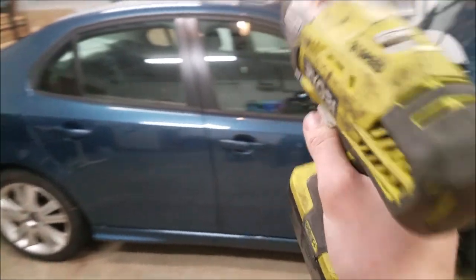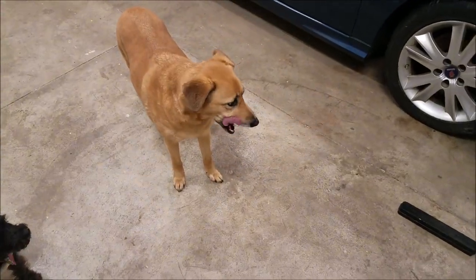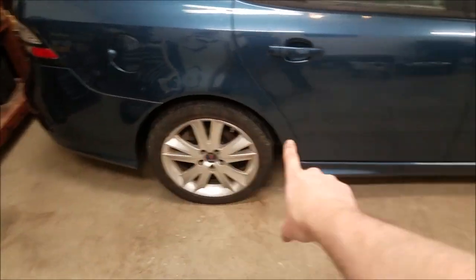Hello my Saab friends! This is my 2008 Saab 93 project car and today we are starting off by pulling the wheels and tires off. I'm going to be putting some new tires on here.